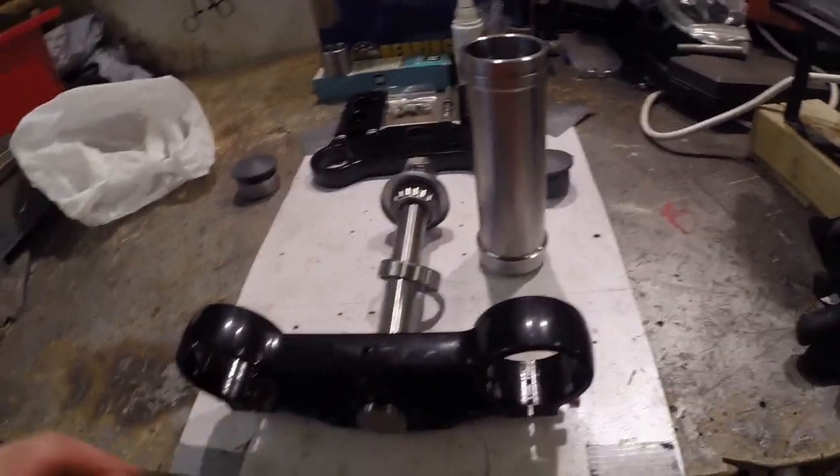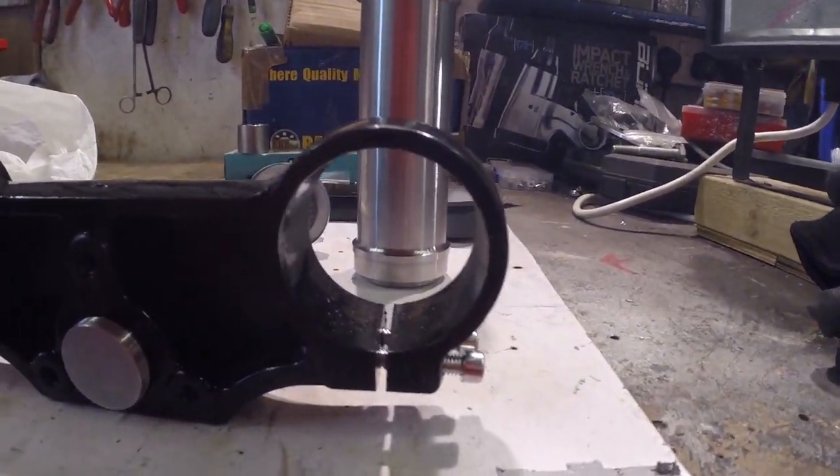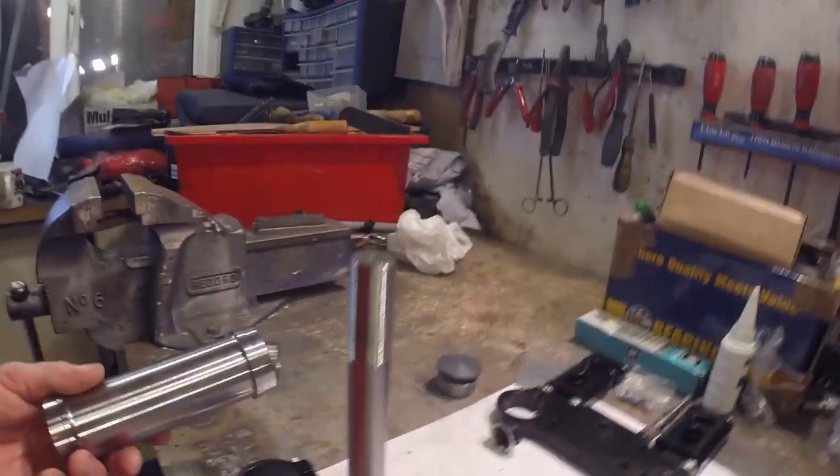The question is what are we going to do about these forks. I think we're going to use some pipe — looks about the right sort of diameter. This is the lovely part; it's the engineered bit.